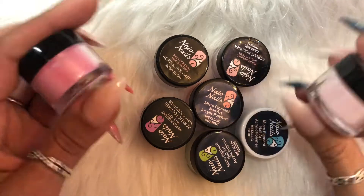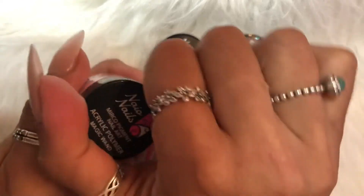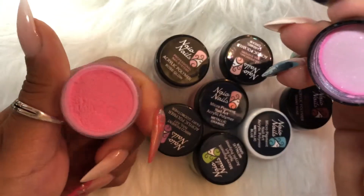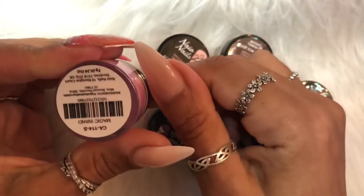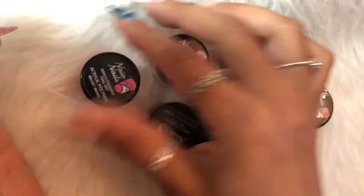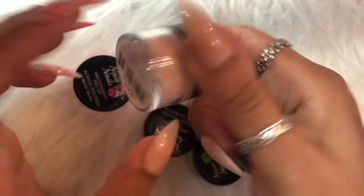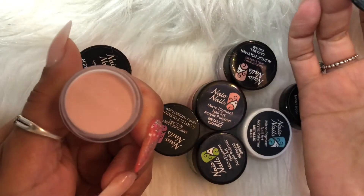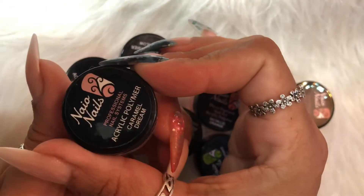With the colors it doesn't really matter because I can sandwich them between my CJP, but with the cover ones I need to use the correct monomer. The first color is Magic Wand — a beautiful pink with a little shimmer, used in a multi-colored nail she did. The next is a cover pink called Rose Glow.